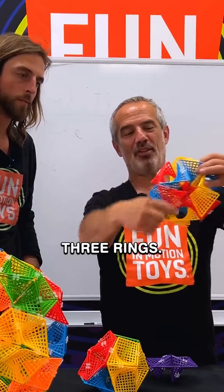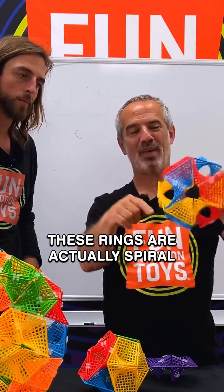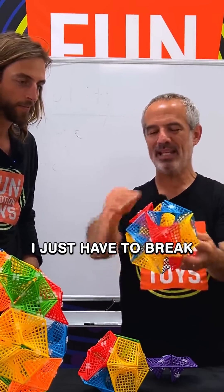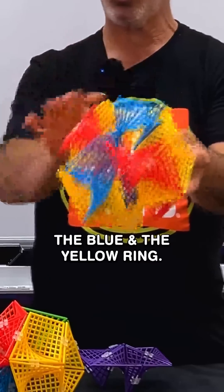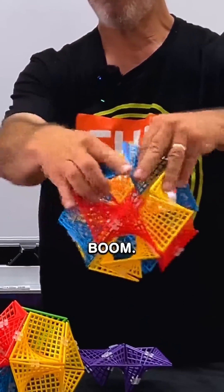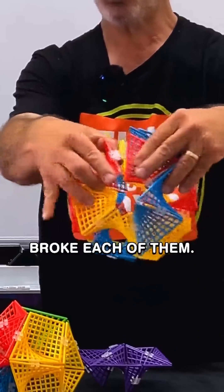Also, you can see these three rings. These rings are actually spiral flexi loops. If I'm going to invert this, I obviously have to break the red, the blue, and the yellow ring. So I'm going to do it right here. Broke each of them.